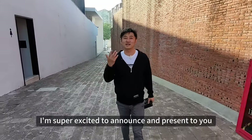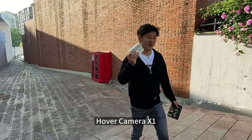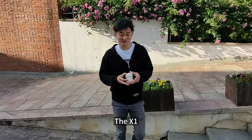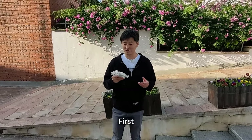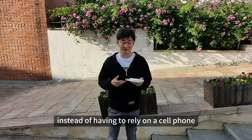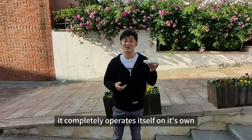That brings me to today. I'm super excited to announce and present to you the brand new Hover Camera X1. The X1 is a true self-flying camera. Let me show you how it works. First, just press the power button to turn it on. Instead of having to rely on a cell phone or remote controller, it completely operates itself on its own.